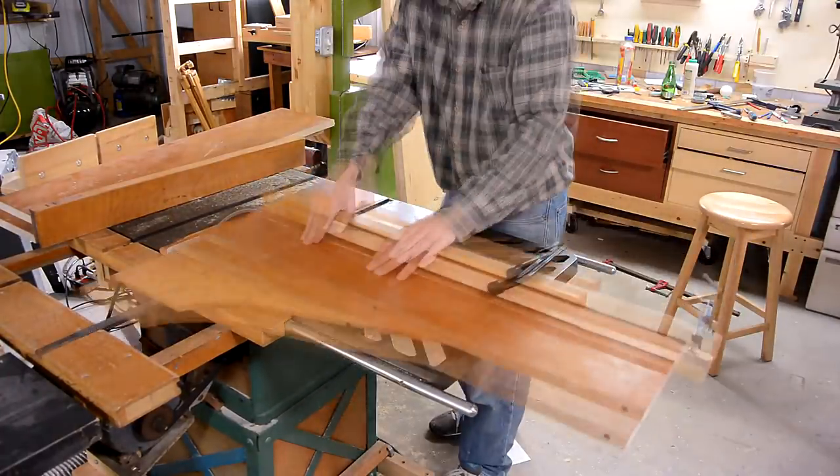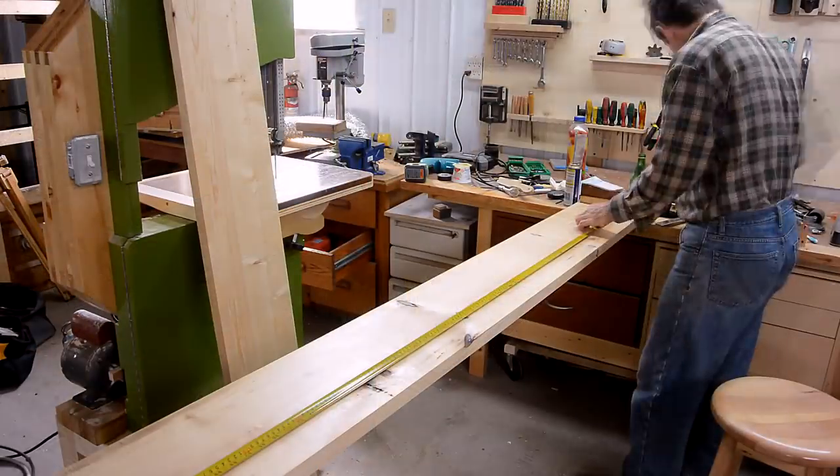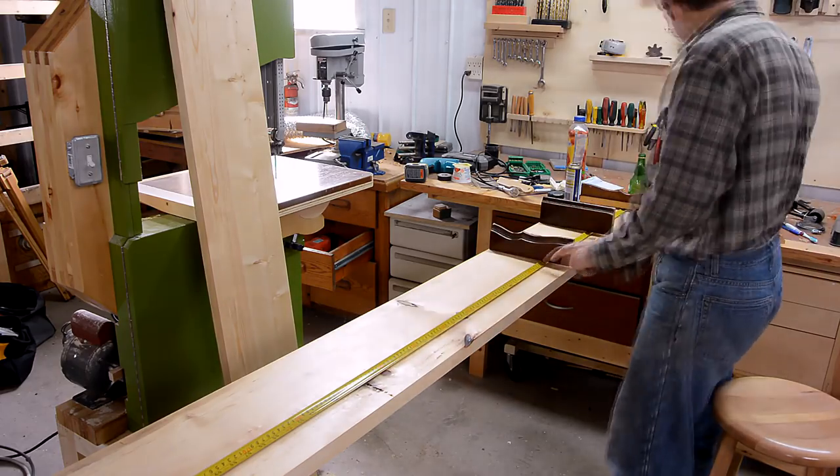I added a temporary extension to my sled to get a length stop for all the boards. The next step was to work out the spacing for the shelves.